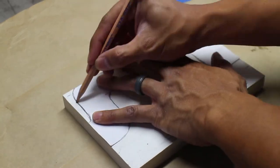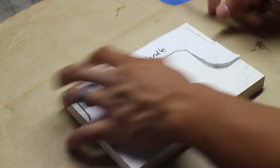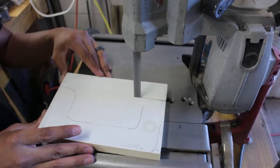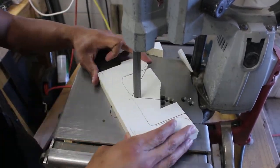Many people who build these types of beer totes often use dowels for the handle. I tried to get a little creative and this is what I came up with — it looks a little bit like a suitcase handle.